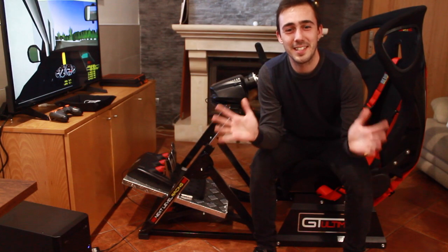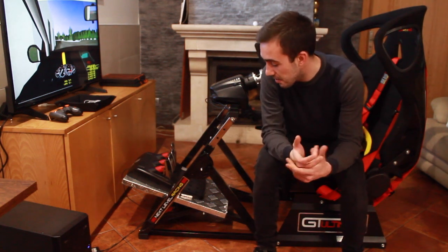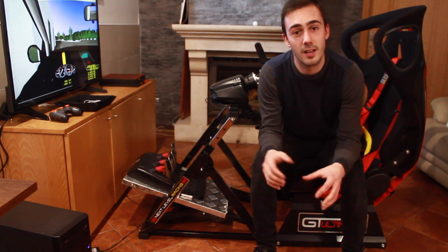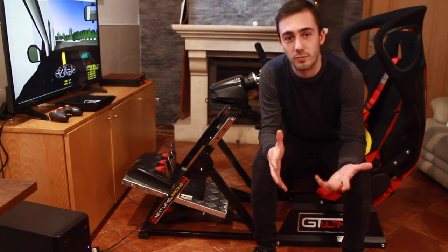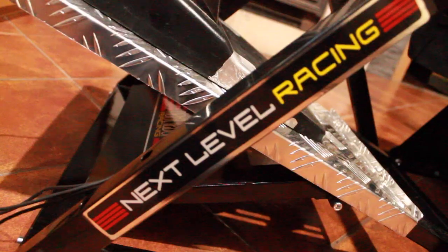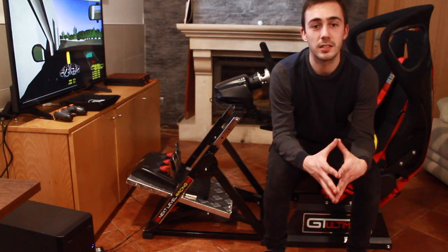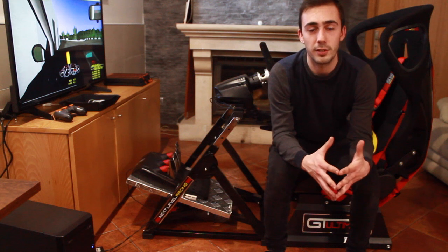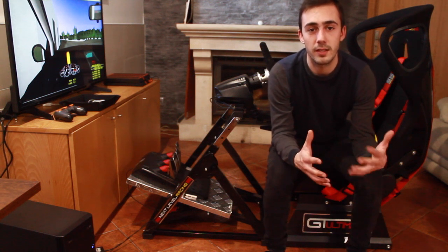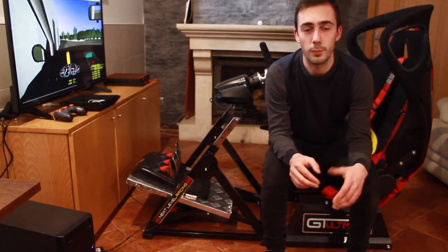I just finished the assembly. It was a pretty simple and straightforward process. The parts came already pre-assembled so it's relatively fast. The materials are obviously high quality. The structure already feels very, very solid after the assembly. But I really want to take it onto the track or onto the stages to see how it feels under pressure, as the steering wheel and the pedals will be targets of a lot more pressure.